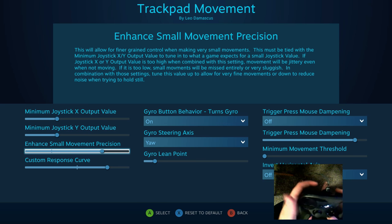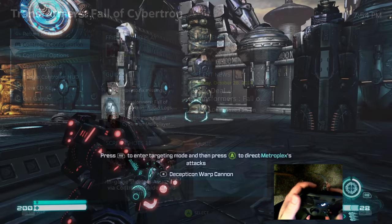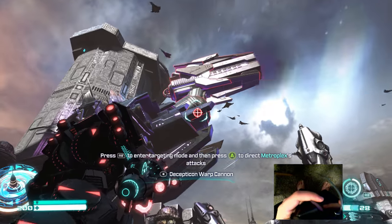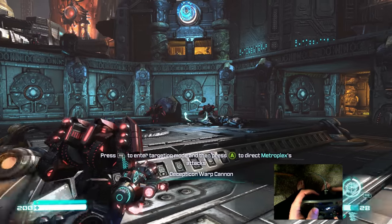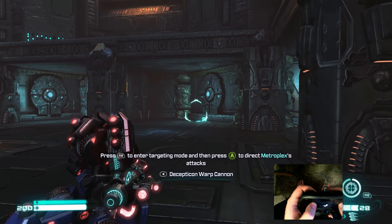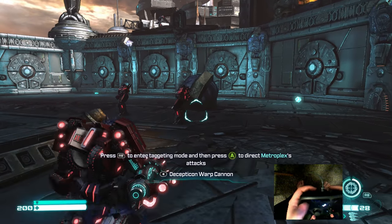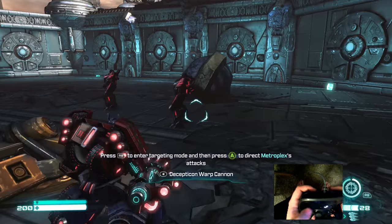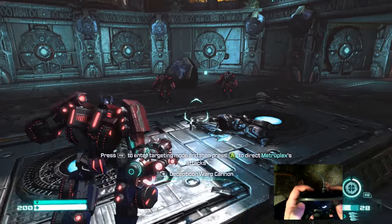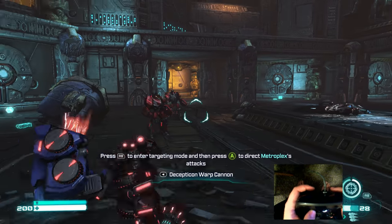Now let's do two more. If we go in here, that feels much better — I'm getting fairly smooth movement. And again, if it doesn't quite feel right to you, you can change those settings and figure out what looks good to you. But for me, this is great.